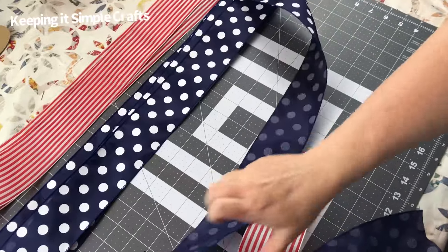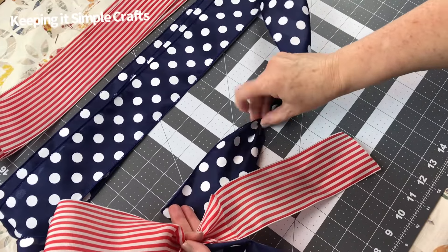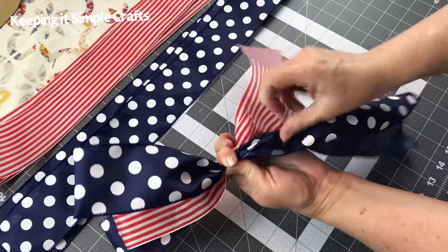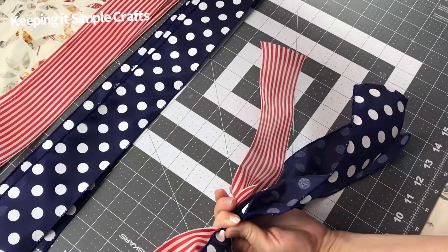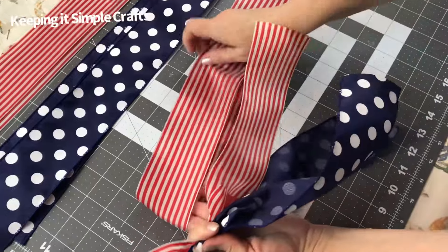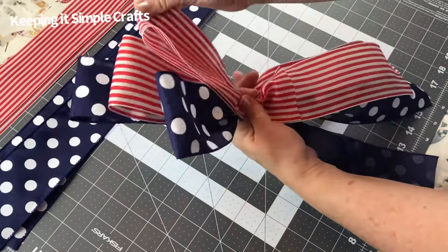Same steps. Take your ribbon, fold it about halfway down, pinch it together, add it to your left hand or right. You can alternate colors and place the loops where they're not stacked one on top of the other. That way it's easier to fluff and shape at the end. Just fold it about halfway down, pinch it together, add it to your hand.